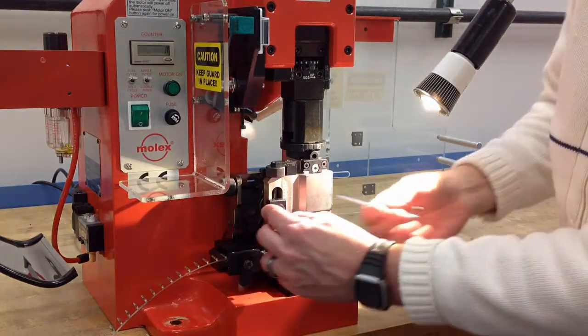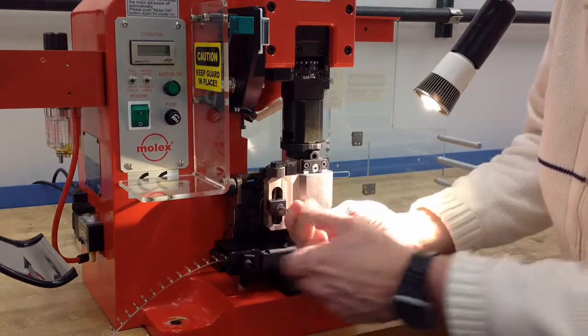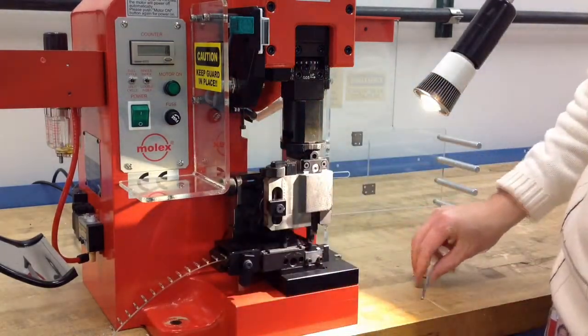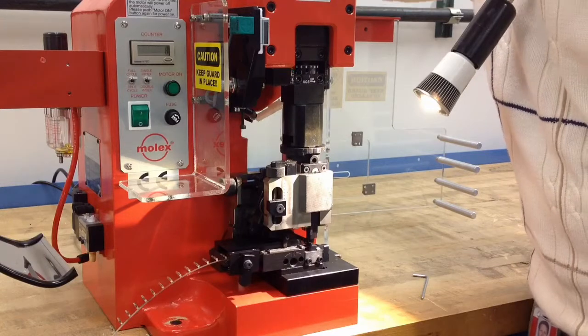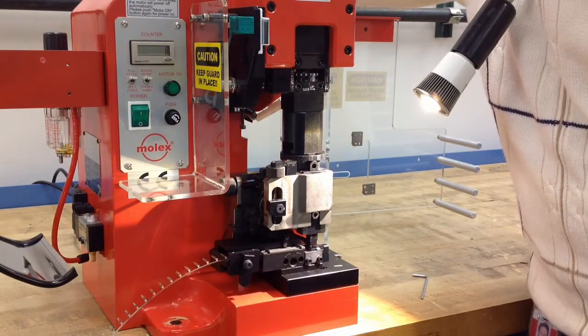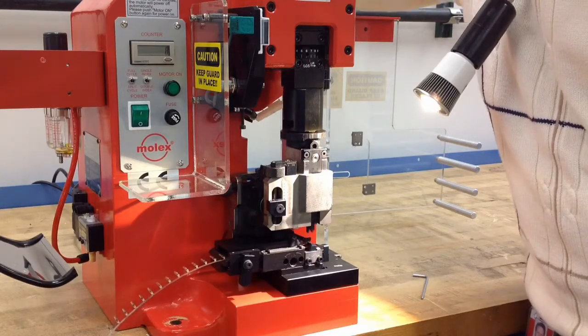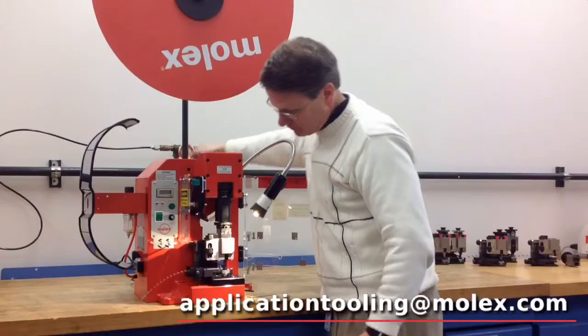When it's there, lock the lock nut back into position and finish hand cycling the press. And that's how to adjust the feed finger in the back position.